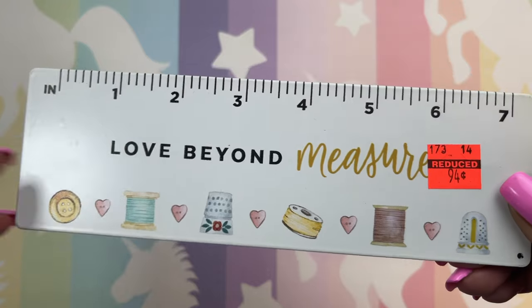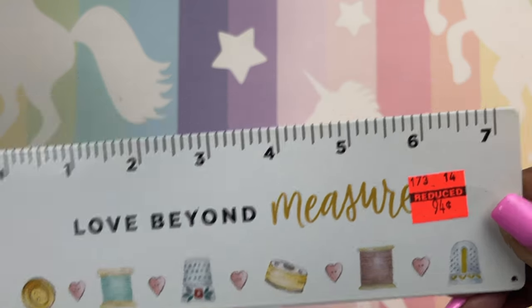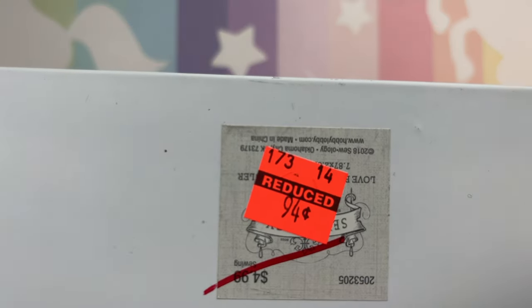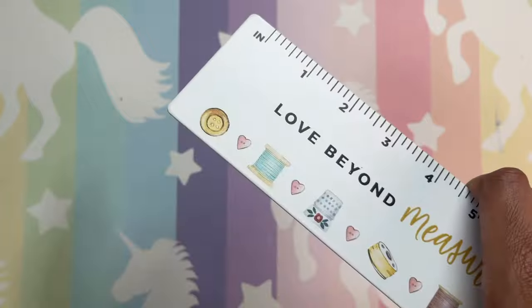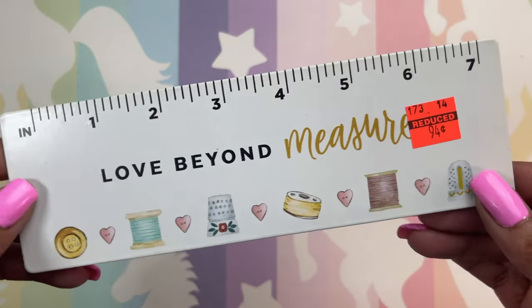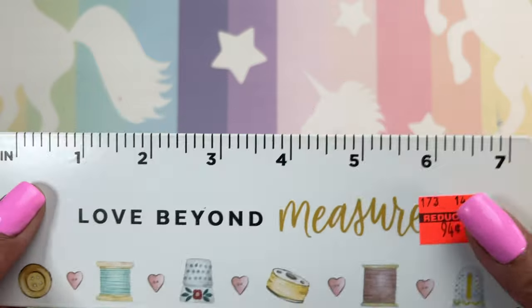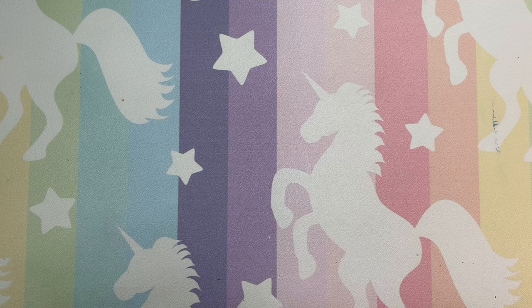Let's get to the clearance stuff. This was in the sewing section — all of the sewing stuff is on clearance, like all that cute stuff. I got this for 94 cents and it's really, really heavy. I thought that would be great for like tearing washi tape and it would just be great to have on my desk — it's so darn cute. I had to have it. All that sewing stuff — even the sewing bags, the kits, everything is on clearance. They have some really, really cute stuff.